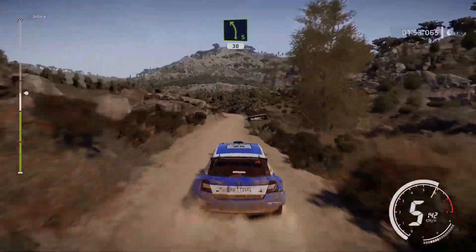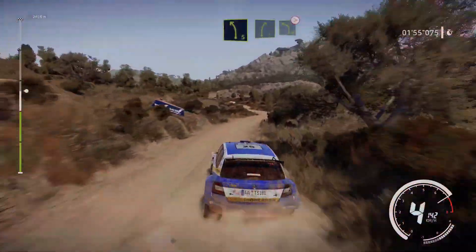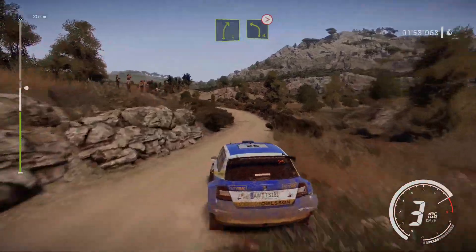Left 5 short, 30, keep middle, and left 5 short, cut, into right 5, and left 4, tightens, very long, keep in.